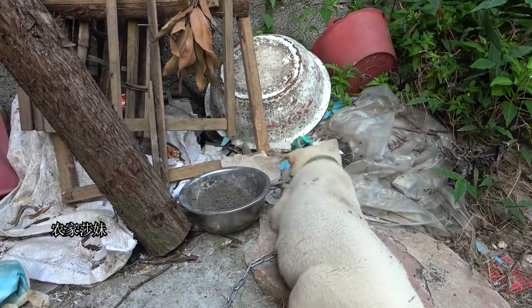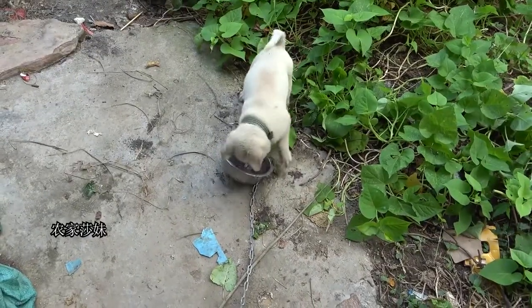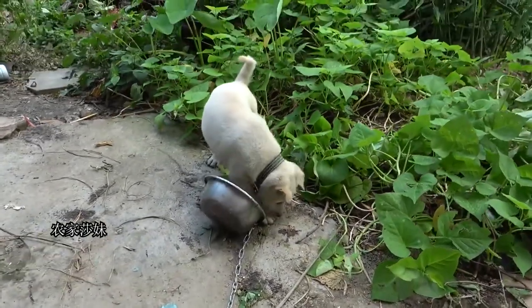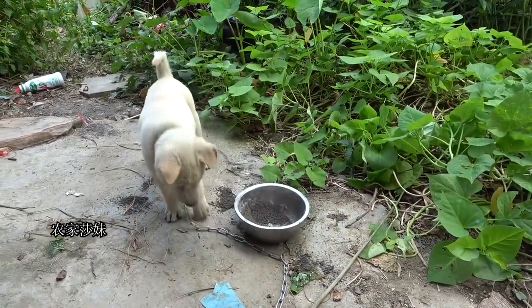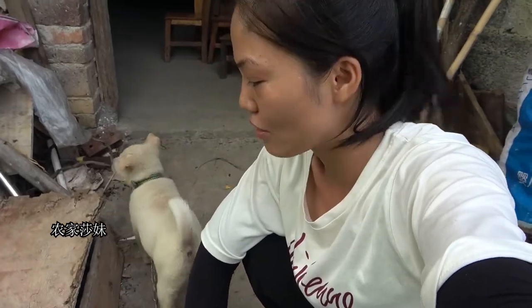I'm going to take a look at this bag. This bag will be fine. Do you think it's 280 yuan? It's not worth buying this bag.